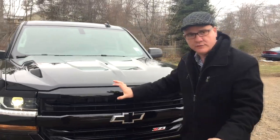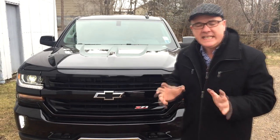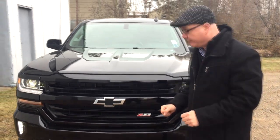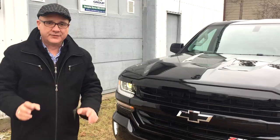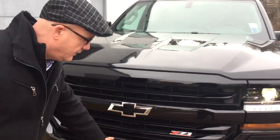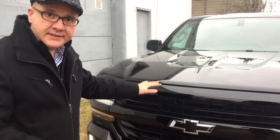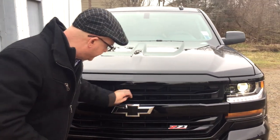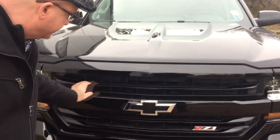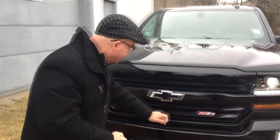Exclusive to the Z71 line — what do you get besides amazing off-road performance and a mean look that distinguishes itself from the rest of the lineup? Visually, all this here on the bumper is blacked out, whereas normally it's chrome. And if you go to the LTZ you get chrome inserts, but here we have black glass inserts, so it adds to the mean look. You get your Z71 badge.